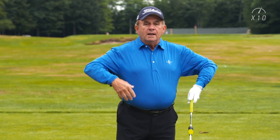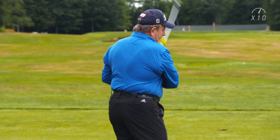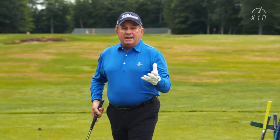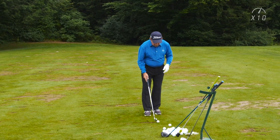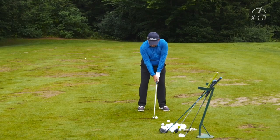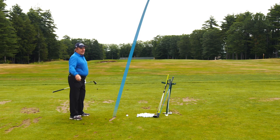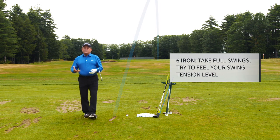I'm getting a feeling for my tension level — my arm tension, my upper body tension. This will give me a sense of what I should be feeling when I pick up a mid iron and make a few swings. So now I've got a 6 iron and I'm only trying to replicate the tension level and the flow that the X10 gave me.